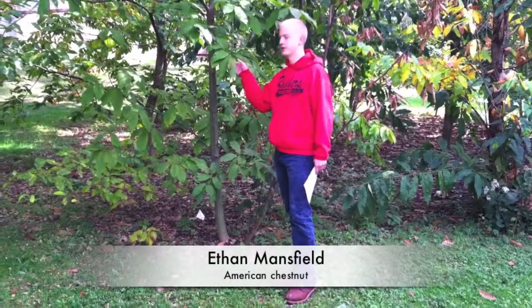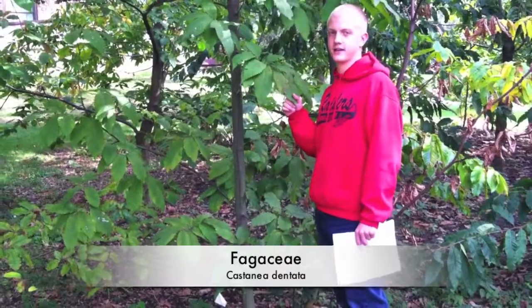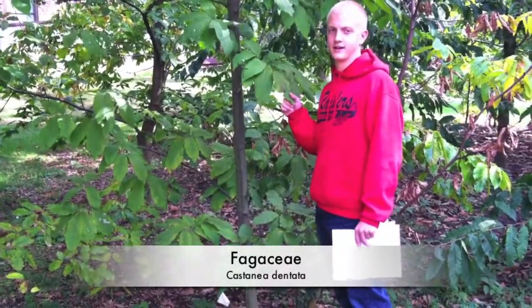My name is Ethan Mansfield and I am trying to educate people on the American chestnut. The family is Fagaceae, the species is Castanea, and the genus is Dintana.